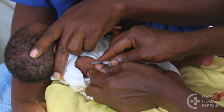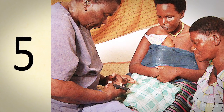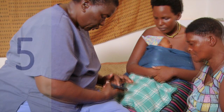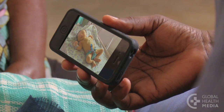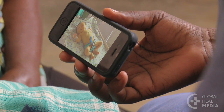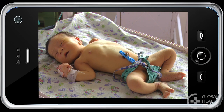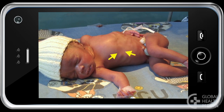Give the baby his first vaccine before he leaves. Fifth, teach the danger signs. Advise the family to bring the baby to a health worker right away, day or night, if any danger signs occur: fast breathing, or chest indrawing — the chest draws in with each breath.